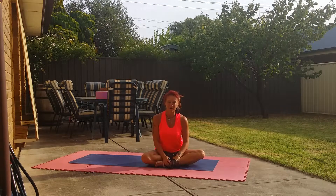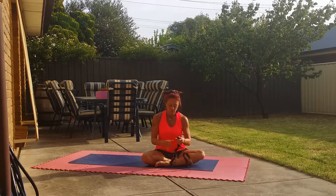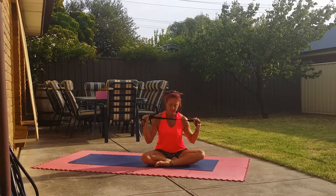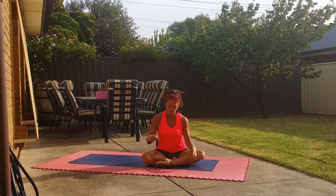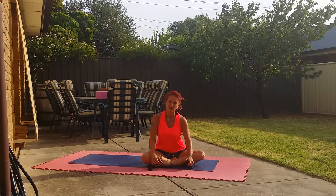Hi guys, we are back. We have Paschimottanasana today, which is our double legged forward fold. I'm going to use a belt, a strap to show you how to do this, and then you can obviously try it without if you have the flexibility to do so.